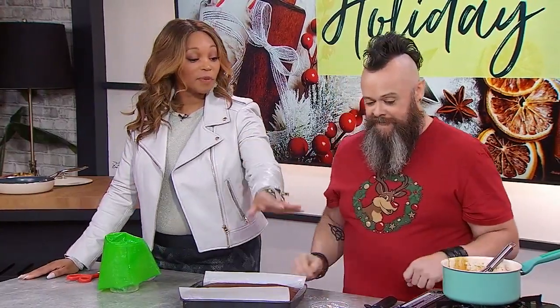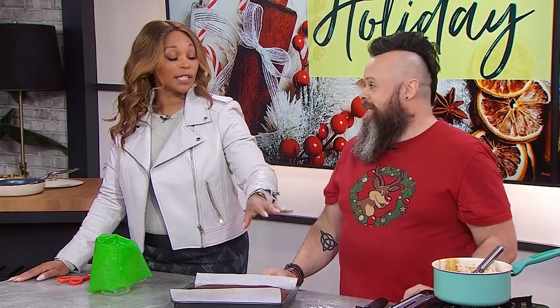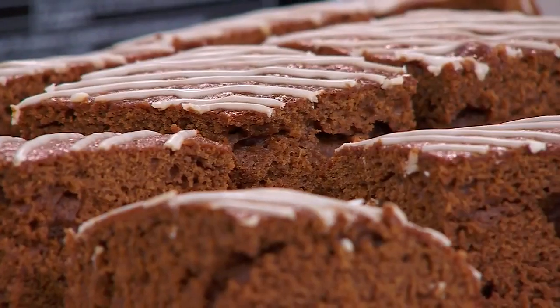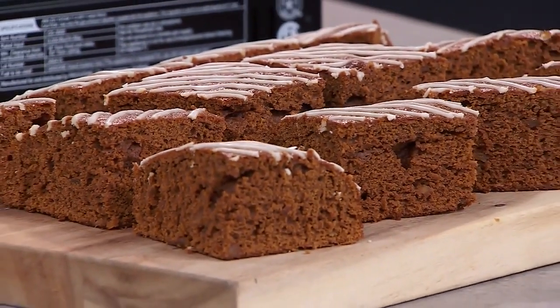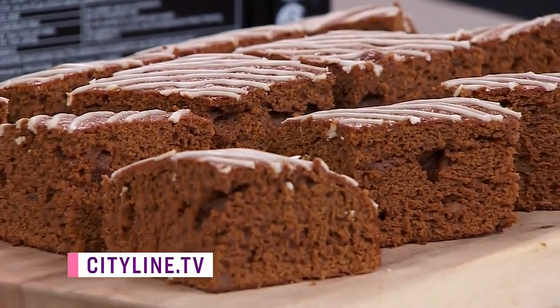Do you like ginger? Can't tell. I love it. The recipe is beautiful — it's perfect for the holidays. Would you get your teens involved in this sort of thing? To get them in the kitchen is a bit of an issue, but yeah, it's easy enough for kids to get involved with. Thank you for being so gracious with me. Thank you, Gavin. You know the drill — find his recipe on CityLine.TV.